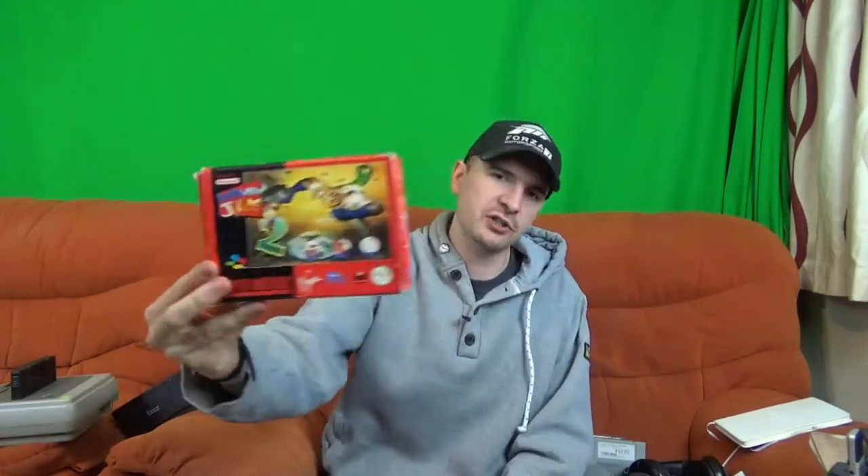I've only got two boxed versions. The first one is Earthworm Jim 2. And my favourite of the two boxed versions, being a big R-Type fan, is Super R-Type and R-Type 3, which is a Collector's Edition that came out in 2019. All the rest are cartridges. Here are some of my favourites: Killer Instinct, played to absolute death; Star Fox; Aladdin, another classic game; and Donkey Kong Country. Apart from that, I've got a grand total of 12, but two of them are boxed.